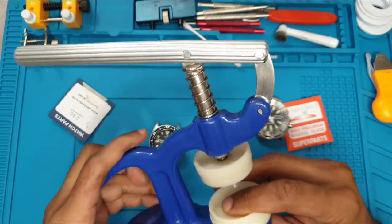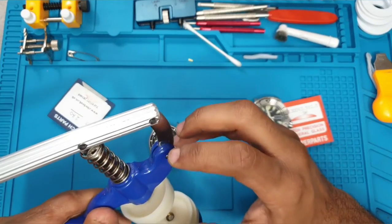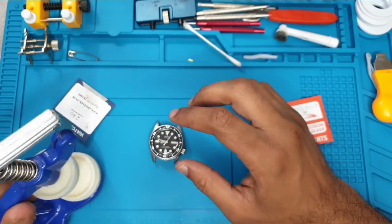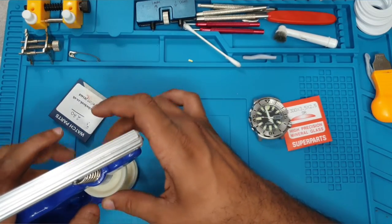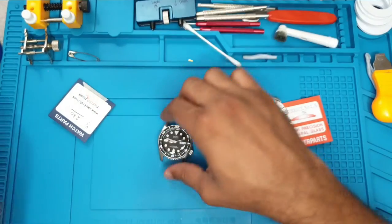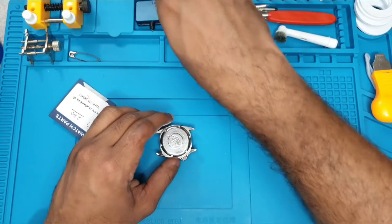For that you will need this crystal press, which I mentioned before. It's not the best but it does do the job — you do need to develop a little knack around how you use it. Before we touch that, what we need to do is take off the case back.